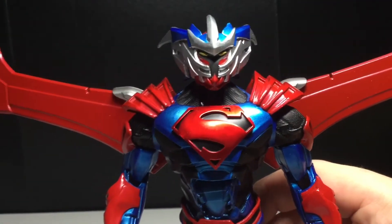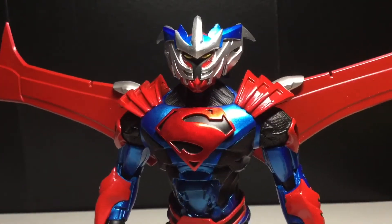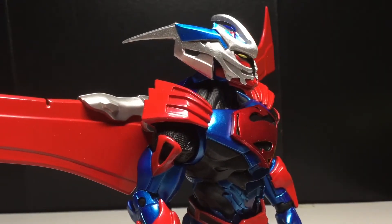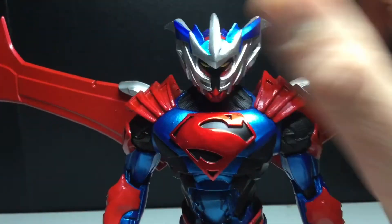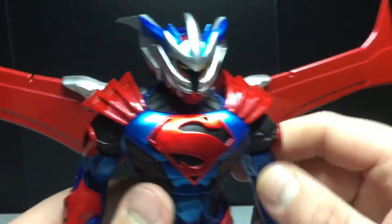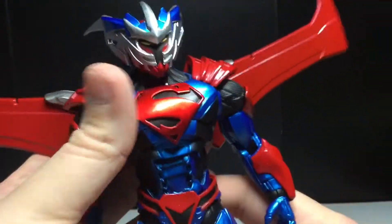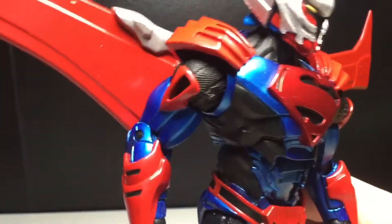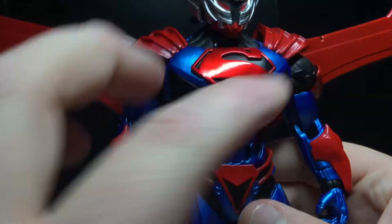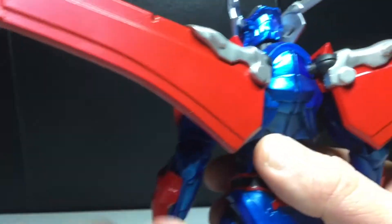Yeah man, look at that. Nice silver in there, nice metallic blue. Love the blue on that head. You get the yellow eyes in there. I don't see this as a Superman armor — I see this as maybe something helping Superman on the side. But yeah, you can see the awesome Superman logo there. Looks great. Nice blue, and you can see the under-armor a little bit. I love this red — it really pops out. And then the wings look really cool too, kind of like jet wings.